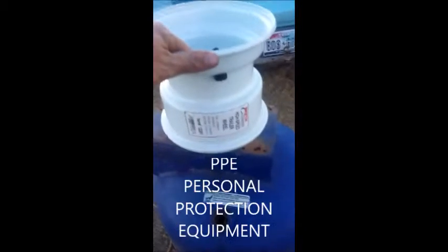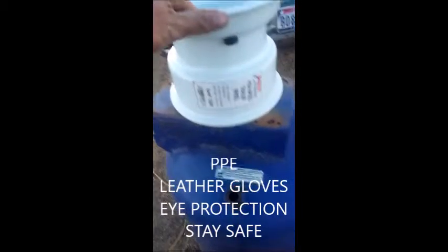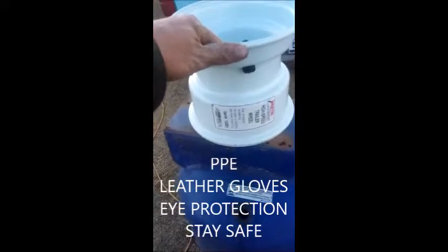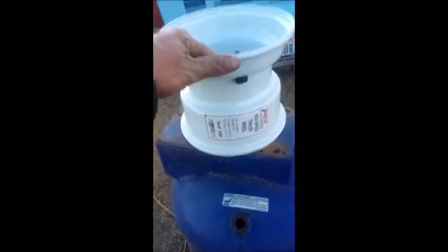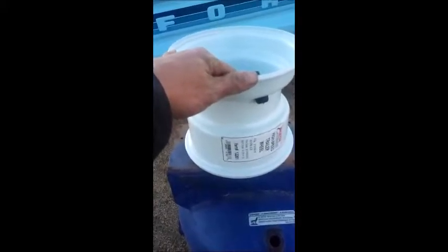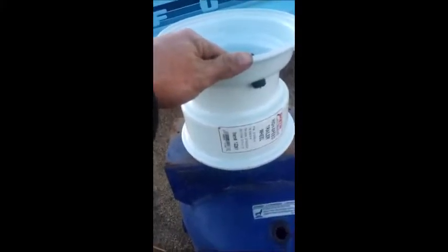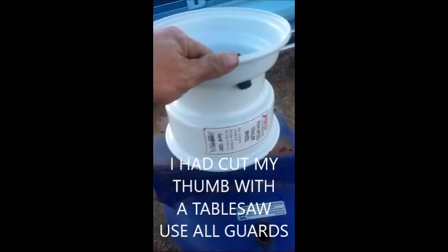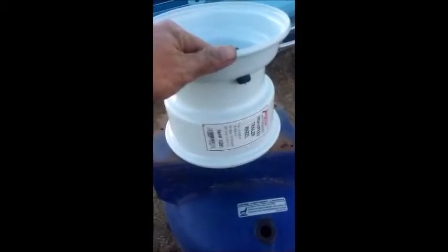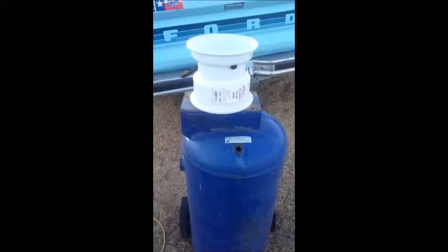As always, as everybody says, use PPE — personal protection equipment. Always use it because you can get yourself hurt. You may think it's just a ramble on, but it might be that one time where you're like, 'oh man, this guy should have said something.' Use personal protection equipment, don't get hurt. Alright, come back once you have it all cut apart and getting ready to weld.